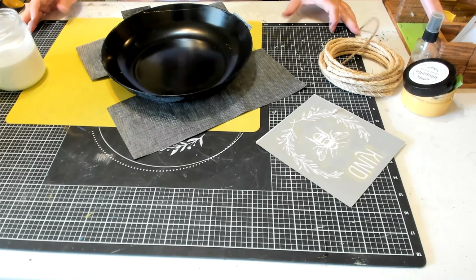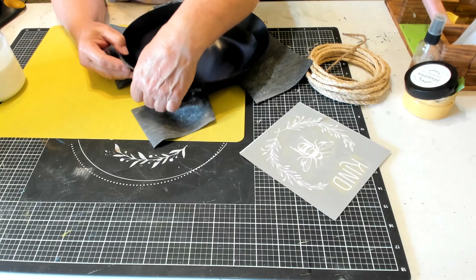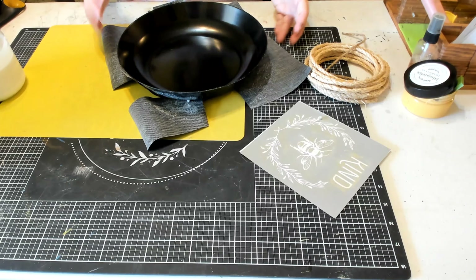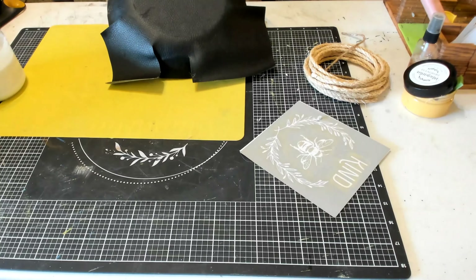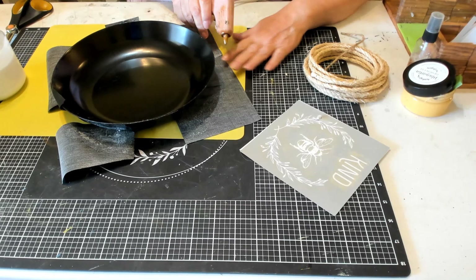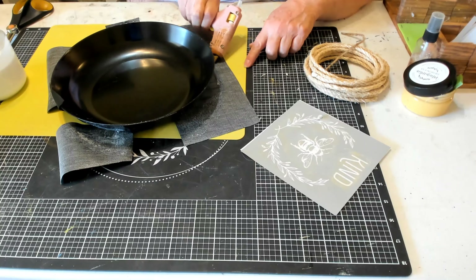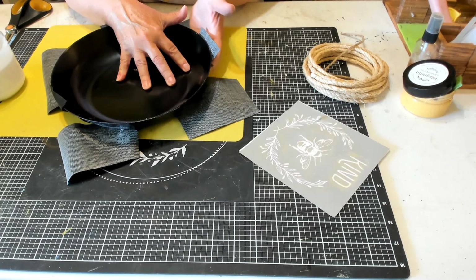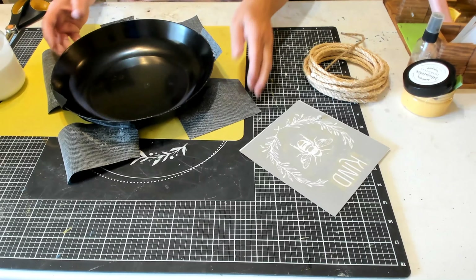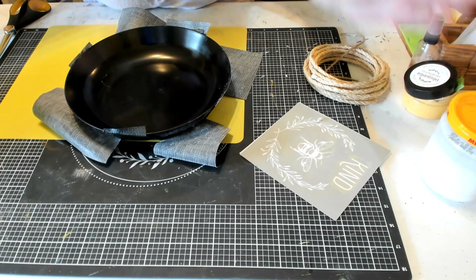Mod Podge does not work for this — you have to use hot glue. I'm just going around and doing every side, making sure that I cut slits in the faux leather so that it will lay flat on the sides of my container, then cutting off the excess. I usually put about three strips of hot glue onto each piece of the faux leather. I did try the Mod Podge on this but it didn't stick, so you have to use hot glue. Learn from my mistakes.